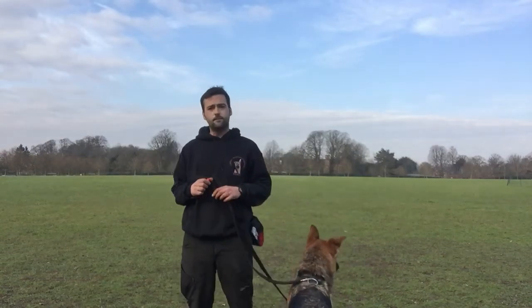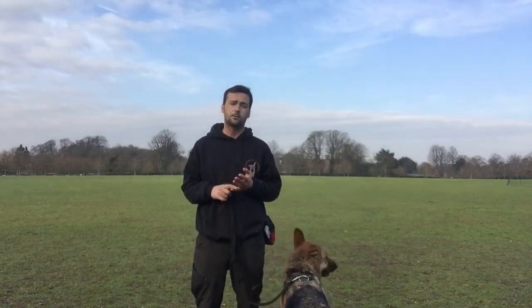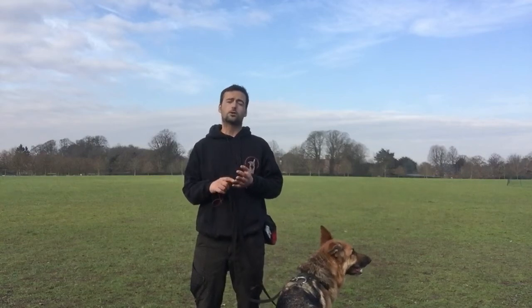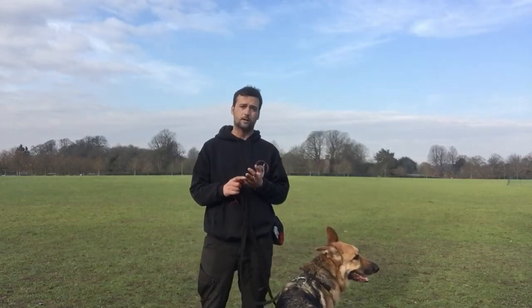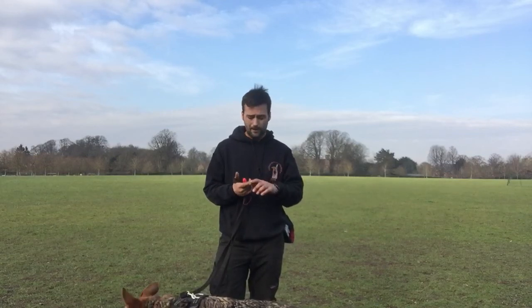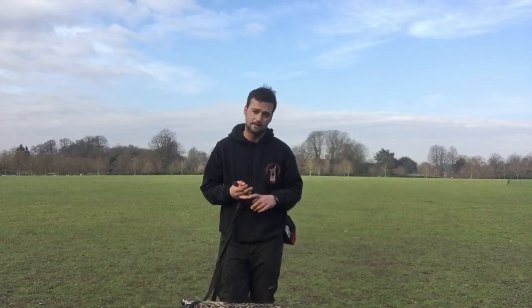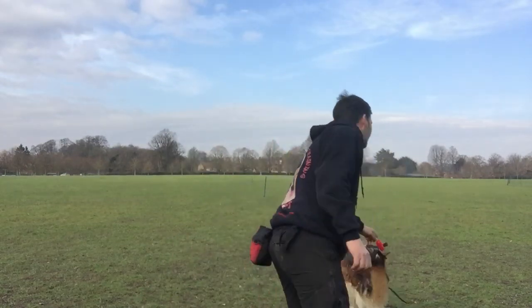Thank you very much for watching. If you're interested in anything we do at Chorley with Dog Training, get onto our website at www.chorleywithdogtraining.co.uk. We're also on Facebook — Chorley with Dog Training — where you can see most of the work we do. If you're interested in coming and having some fun with your dog, we've got behaviour classes, agility classes, and also scent detection and tracking classes. The main thing is to get out there, have some fun with your dog, build a strong relationship and enjoy it. Happy Valentine's Day everyone!